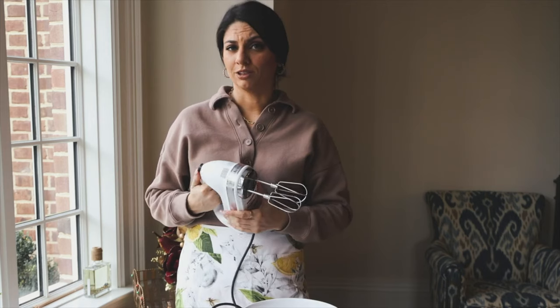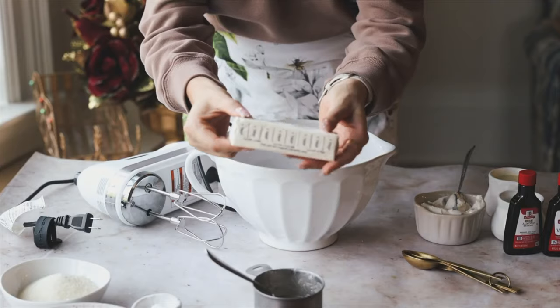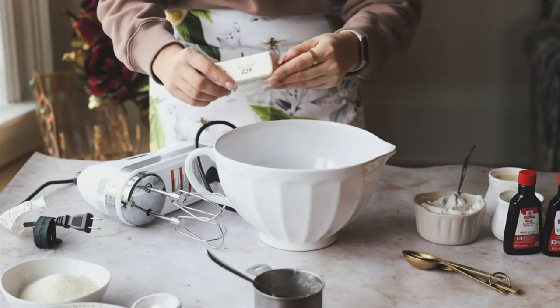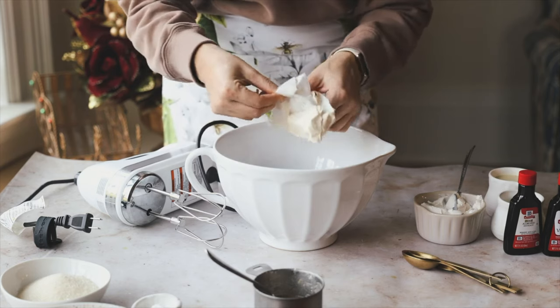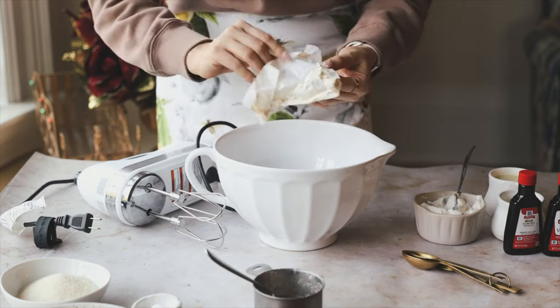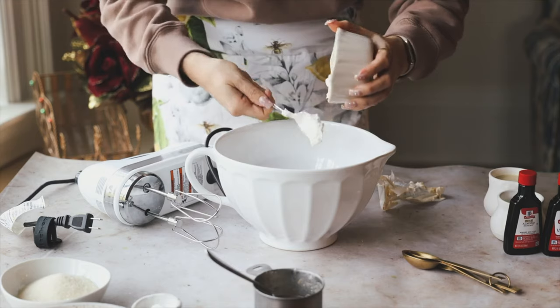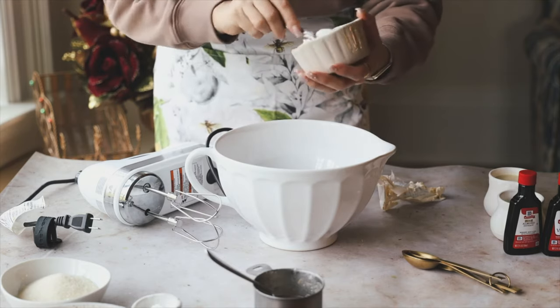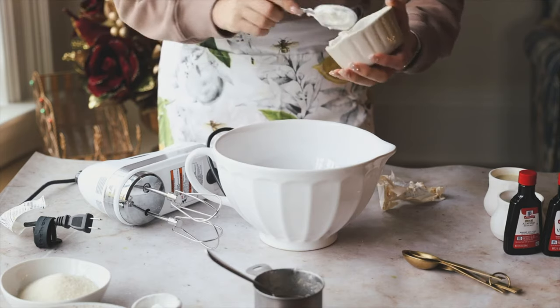We're going to add in all the wet ingredients into a big bowl. First, one stick (half a cup) of softened vegan butter — I'm using a store brand from ShopRite, but you could use Miyoko's or Earth Balance. Make sure it's softened so it'll cream up nicely. Then add in half a cup of vegan sour cream — I'm using the Tofutti one. The sour cream and butter work really well together to make a moist, light cake.